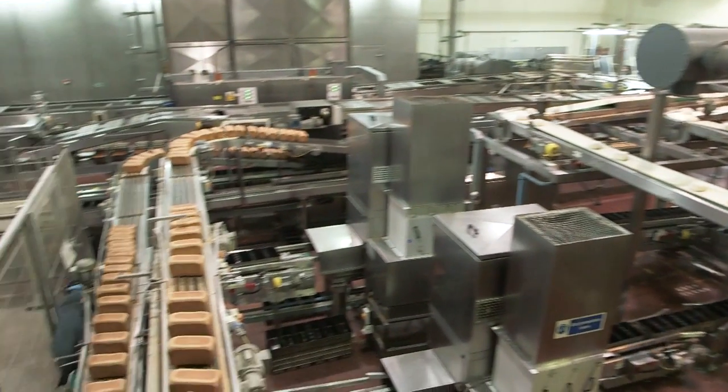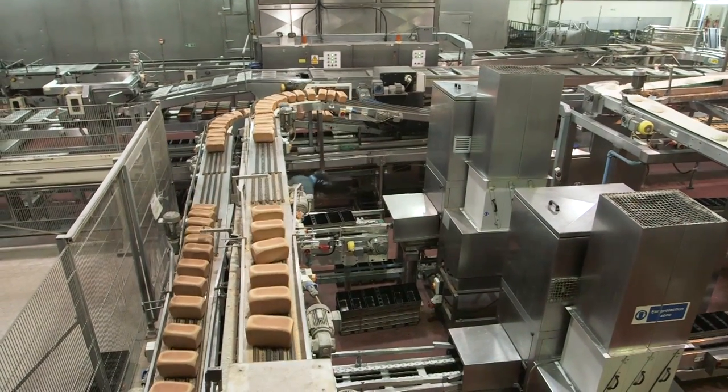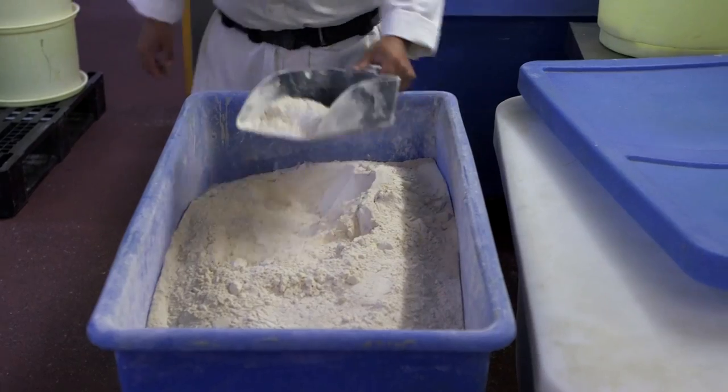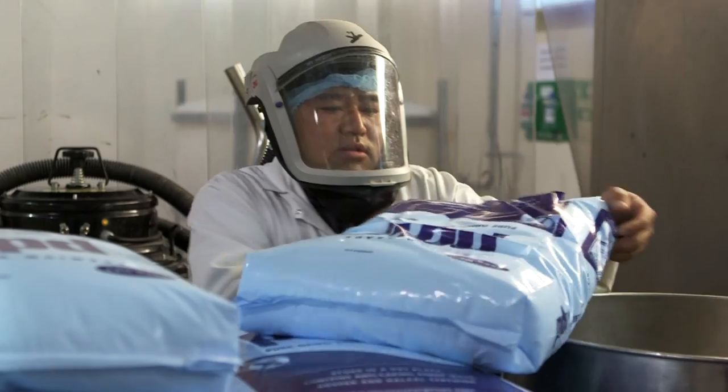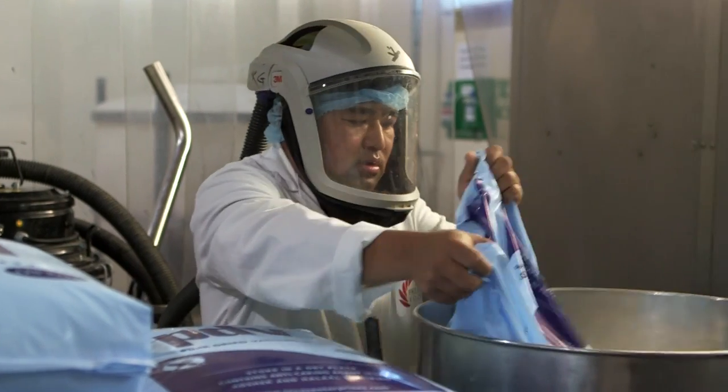In this factory, they make thousands of loaves like this every single hour. The first job is to weigh out all the ingredients: flour, yeast, salt, water, and very small quantities of some other ingredients, like fat and vitamin C.